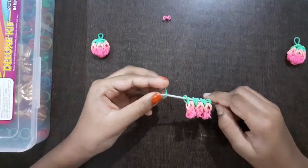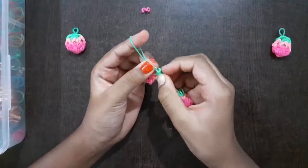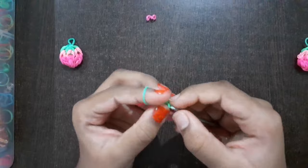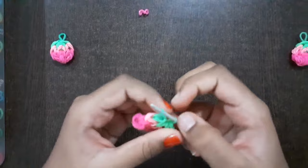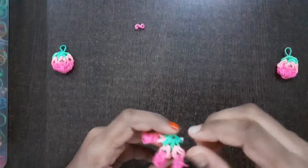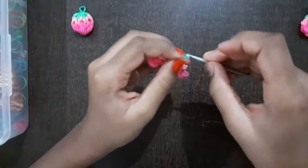Now you need to take the dark green rubber band, hold it on the hook and the other end on your finger. Now you need to slide these rubber bands into the hook — do it carefully so that these rubber bands don't get stuck on the hook. So we have one done, now the second one and the third one. Now we have inserted all the three. Put the other end also onto the hook so we have both ends of the dark green rubber band on the hook. Now take this end of the dark green rubber band and take it out of the hook, pull the other end so that it becomes tight, and then take it out of the hook.